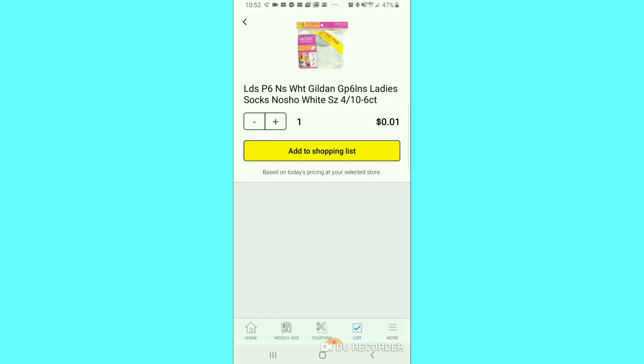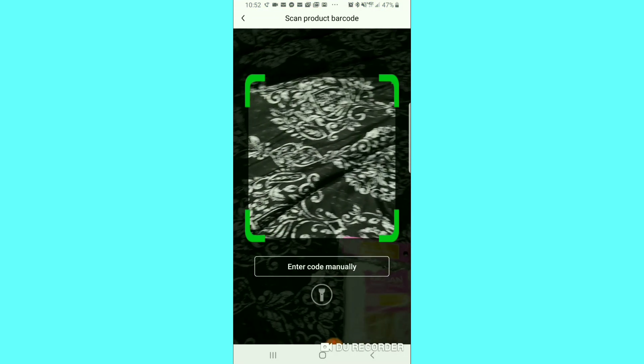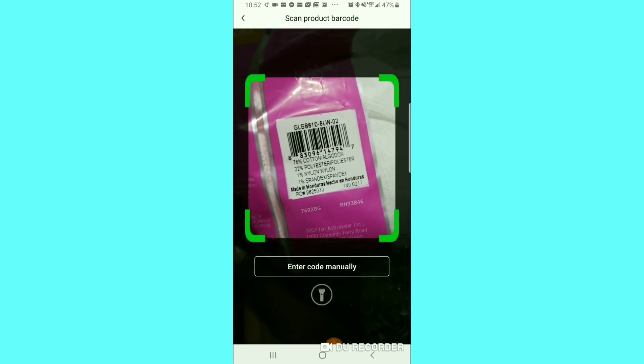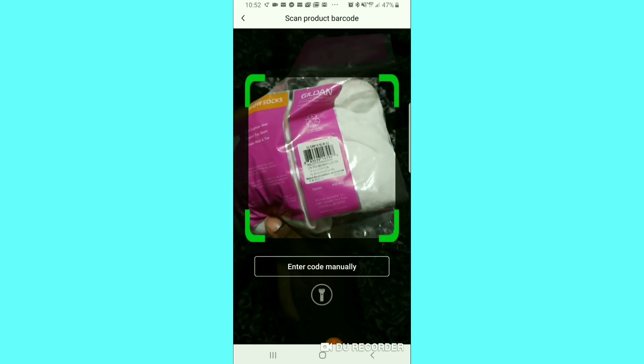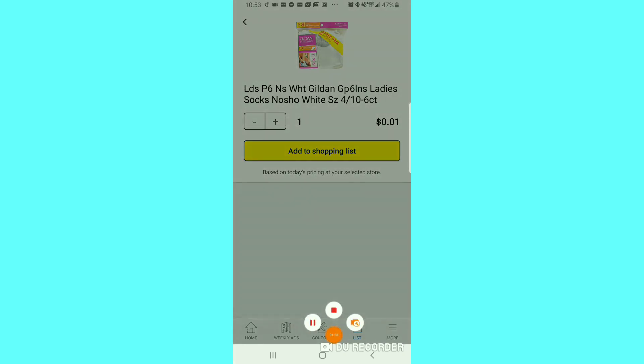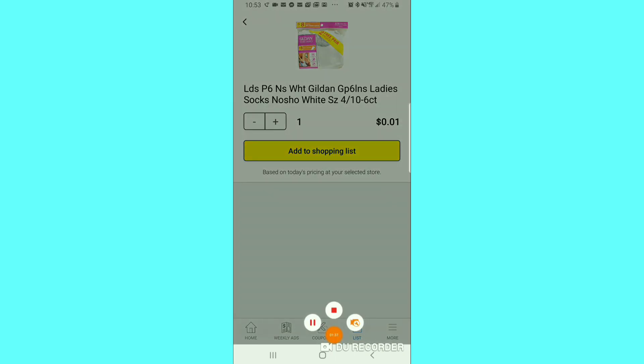This is a game changer right here. You see the barcode symbol — you hit that and scan. And they're saying that this is a penny! So now this could be a game changer — you don't have to go to the register to see if an item is a penny; you can just scan it in the store and you'll already know. I don't know if they're going to change it, but this is a good thing. Anyway, this is Mama 757 — please like, comment, subscribe, follow me on Instagram, share this video, and sorry it's so long. Bye!